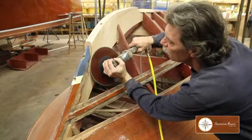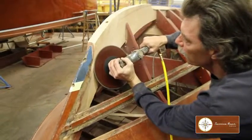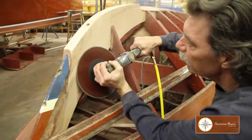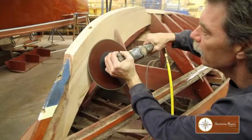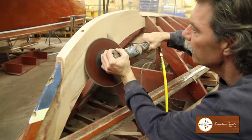Here we have a 1955 Chris-Craft 26-foot Continental, hull number one. We've done a complete restoration on it — we've replaced all the bottom frames, a section of the stem, and also the gripe.